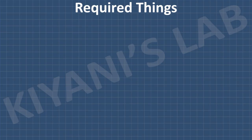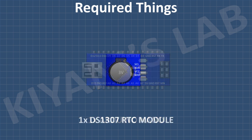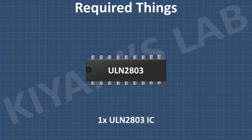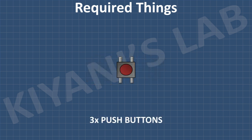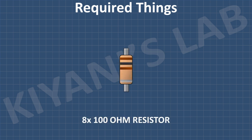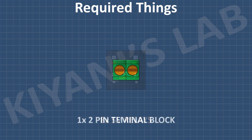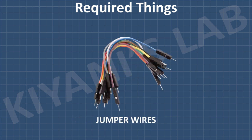These are all the components we're going to need for this project. Let's get started. First, I'm going to connect the Arduino.